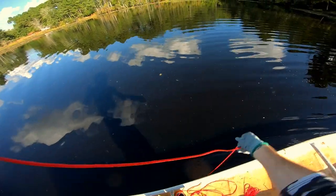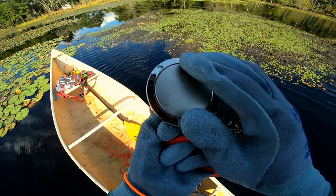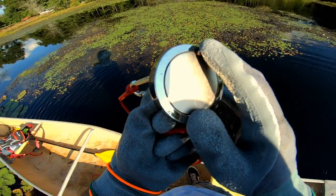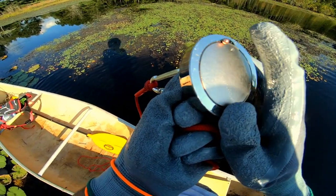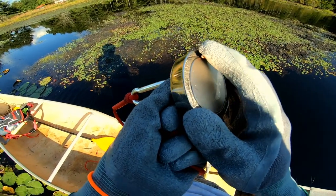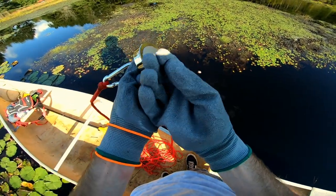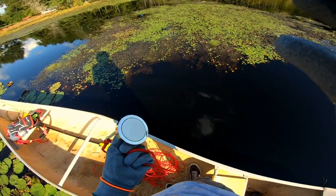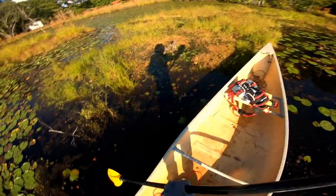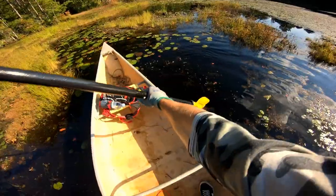Okay, my first item I've caught is what is most likely a BB or a shotgun BB — it looks like a little copper ball. Just a little copper ball. There it goes. Okay, exciting. Mucky mucky mess.